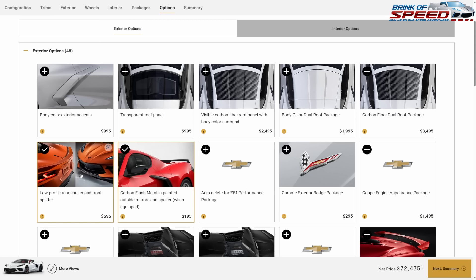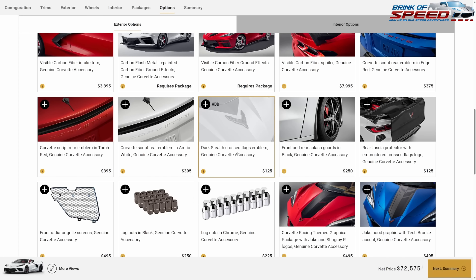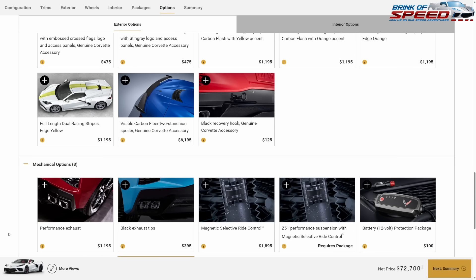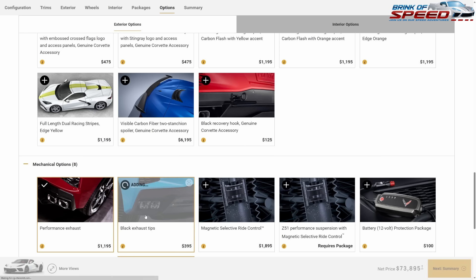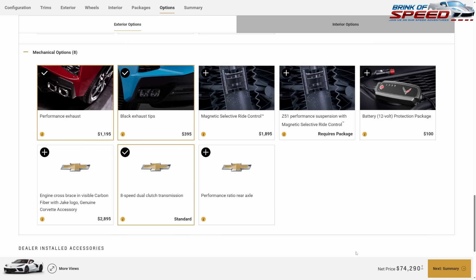They've made engine lighting available now for only a hundred dollars — I think that's worth it. I also love the dark stealth cross flags emblem, so I'll spend $125 on that. For mechanical options, I'm going to spend $1,195 for the performance exhaust and $395 for the black tip exhaust pipes, but that's it — no magnetic ride control.